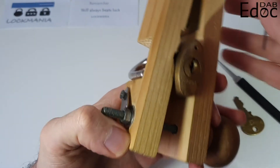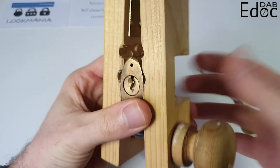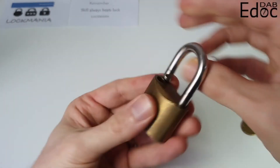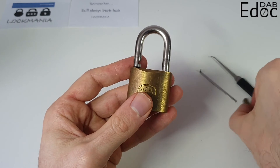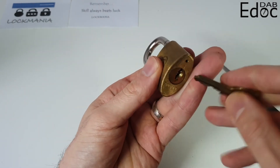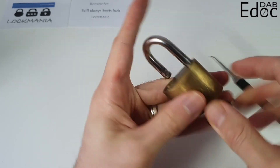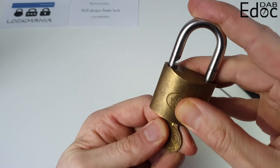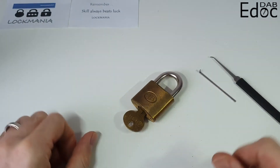That's a very heavy chunk of a shackle open. Absolutely beautiful lock, I'm very glad to have gotten this — no idea how else I would get such a wonderful piece. So Lock Mania, thank you very much for sending me this padlock as part of the giveaway. Absolutely beautiful. I hope you enjoyed the picking of this Wilson Bohannon. Thank you very much for your time and take care.